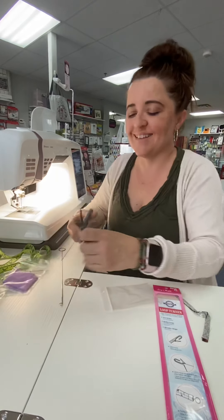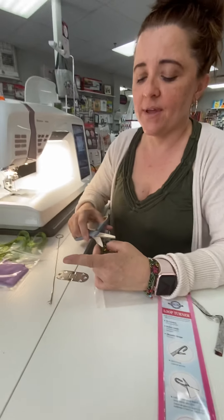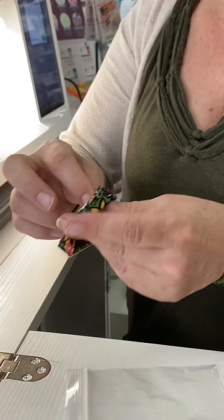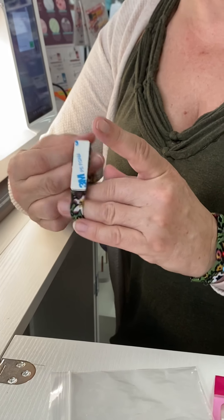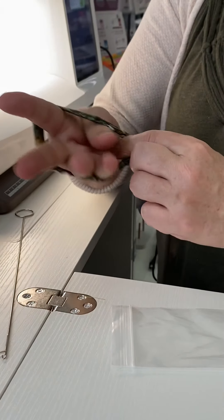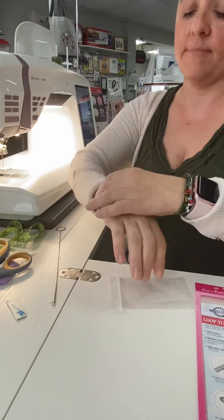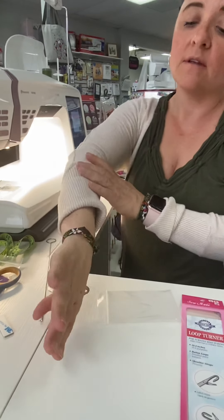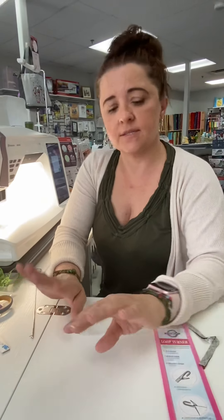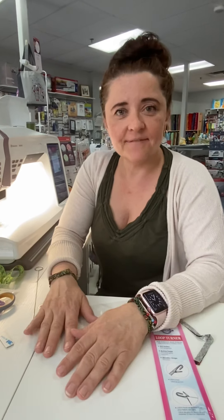We'll just clip our little edges here and that's it folks — five minutes and it's done! I can pull this off and put on my little pin cushion and it's adorable. It makes a great gift for any sewing friends or for yourself, because we need something pretty. That's it — keep stitching!